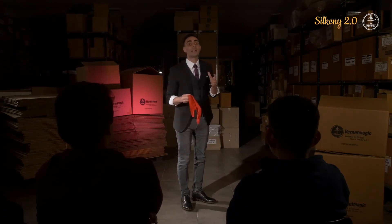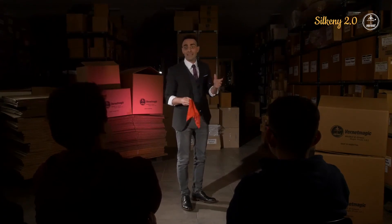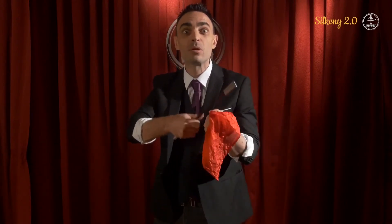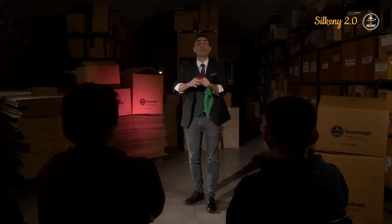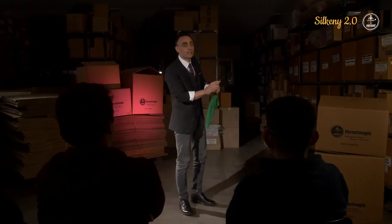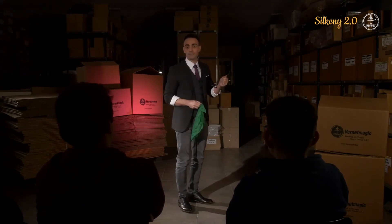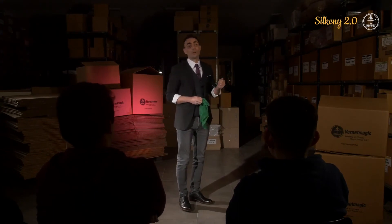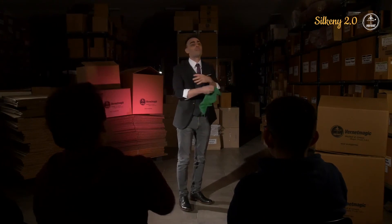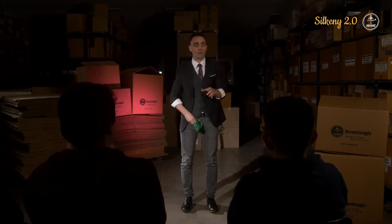Remember, very important: do not open the hand, because if you open the hand, people can see the handkerchief. We can do it again. I put the red one here — the magic one. Very important. Which color do you want to change now? Green. Change into green. Put the red one, take out the green. Finish putting the red one, finish taking out the green.